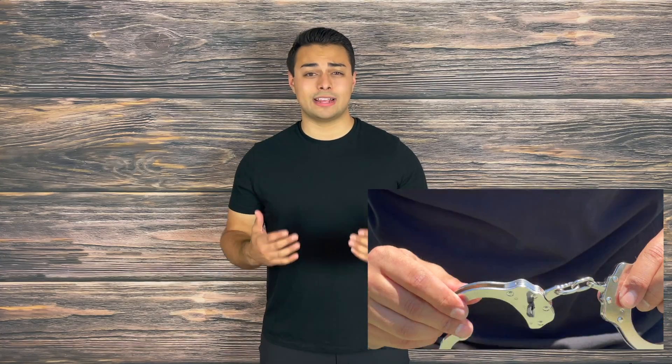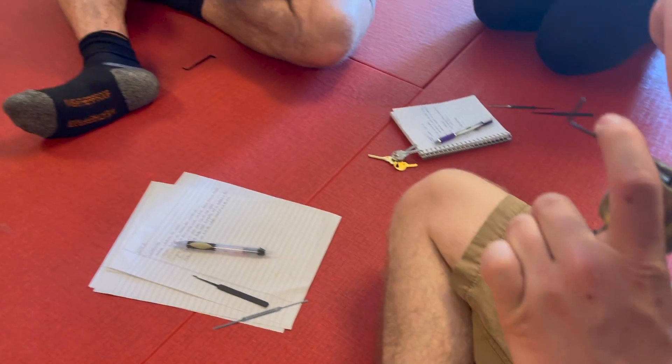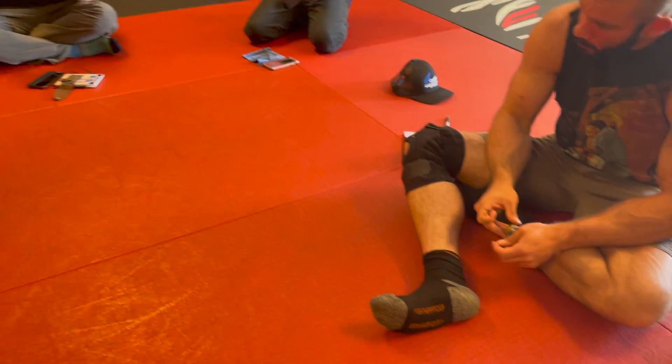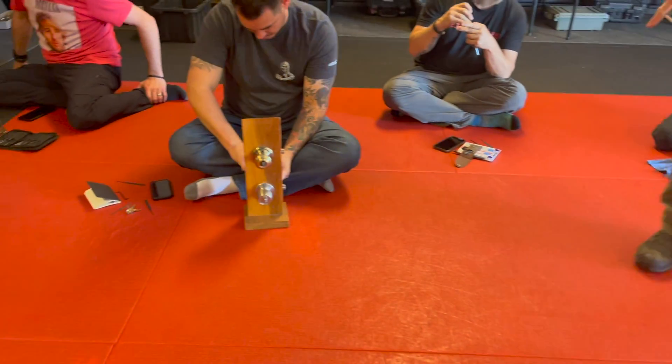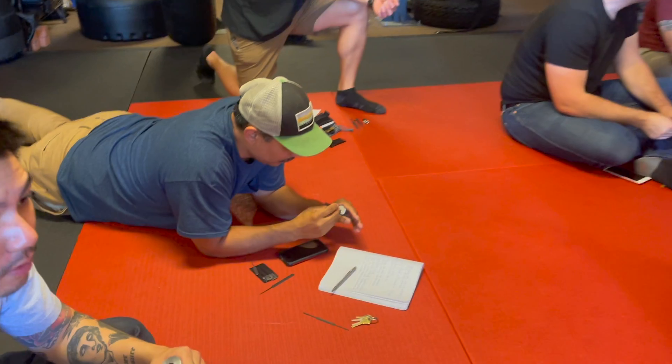Having those tools on you is a great step in increasing your survivability odds, however it will only go as far as your knowledge, which is why I highly encourage you to sign up for a counter custody class which will teach you a variety of skills in order to get out of illegal restraints. Make sure you safely practice with the gear that you carry because you never know when it could save your life.